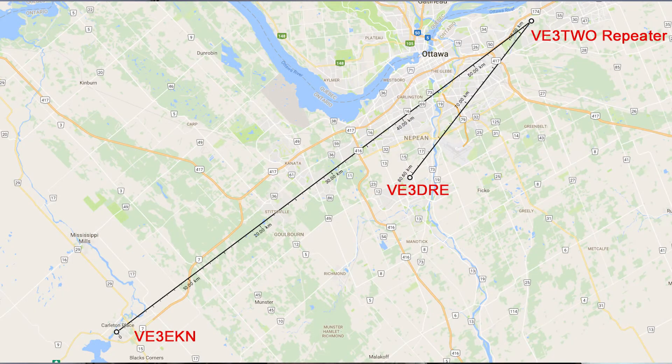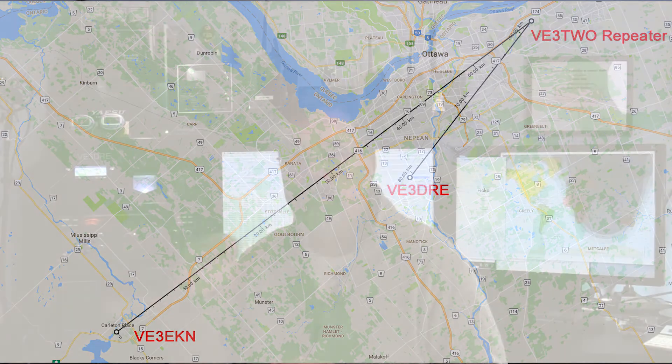Ken, VE3EKN, is going to give me a hand. We're going to make a contact with him. He's out in Carleton Place. I'm in Barhaven. And we're going to use the facilities of the repeater VE3TWO — that's in Orleans. So Ken's signal path is a lot longer than mine.